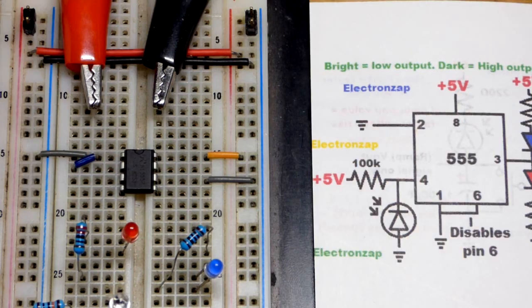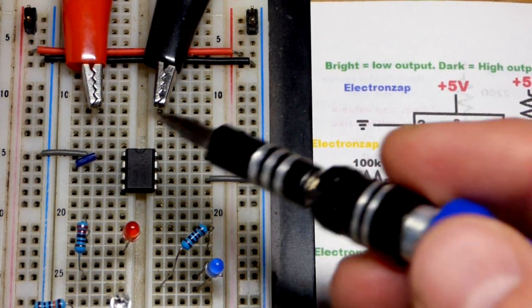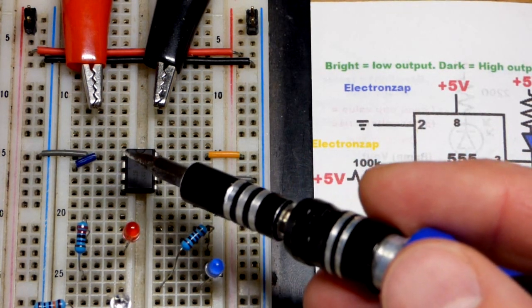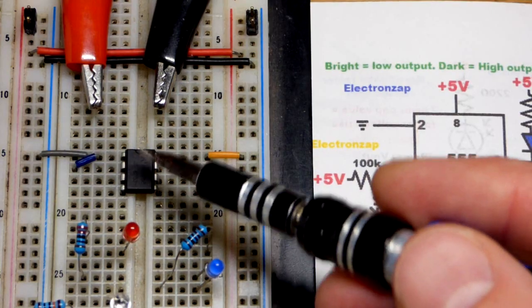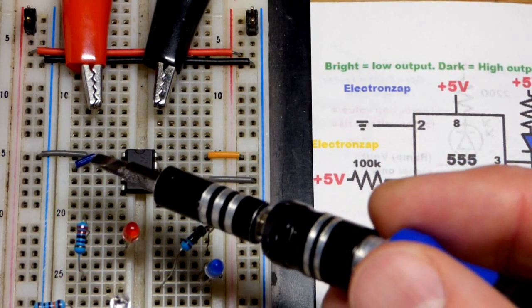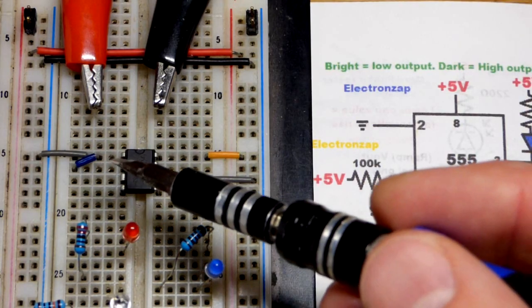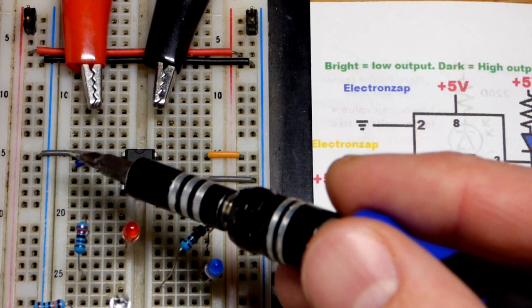Now we're going to do a step-by-step build. Most of it's already on the board. We have the positive supply to pin eight, the negative supply to pin one — that's how you power it and how you get the internal one-third and two-thirds supply voltages, though we're not really using that in this video. Right here we have the trigger pin, pin number two, with a little jumper bringing it to ground.